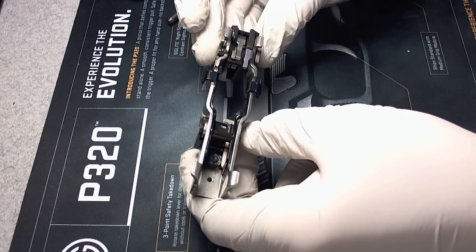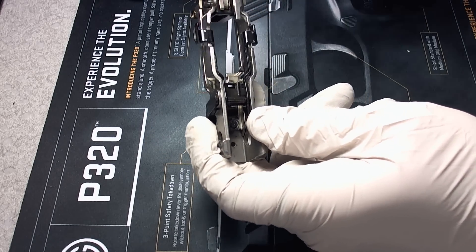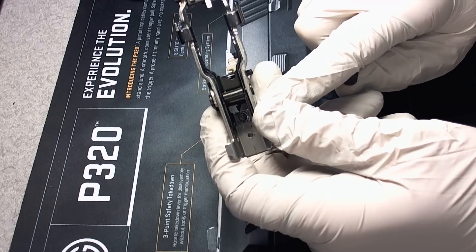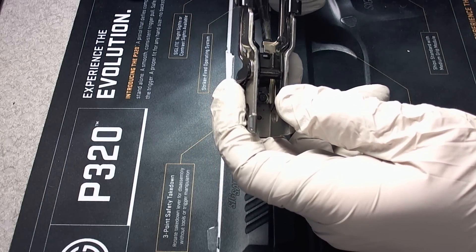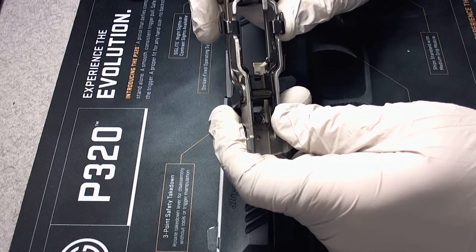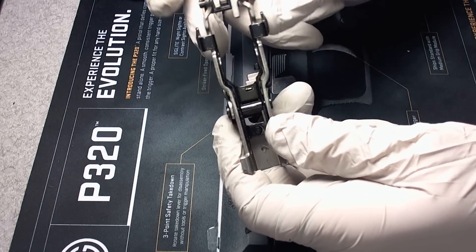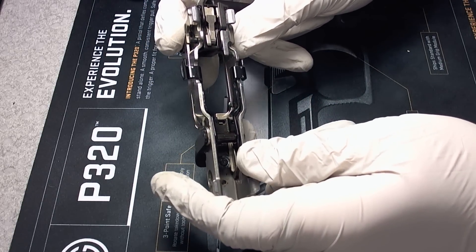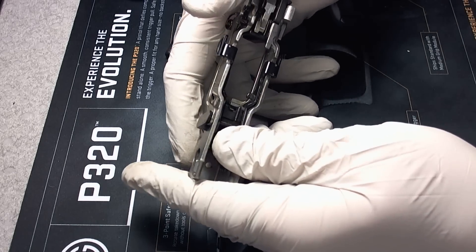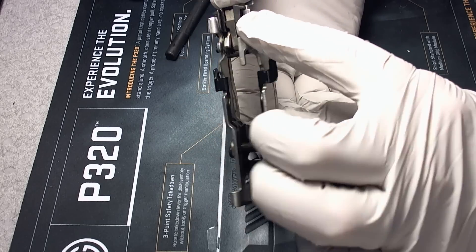This is as far as most people need to go for cleaning and regular maintenance on the SIG P320. A couple of things to show you quickly — this right here is the takedown safety. This is what makes sure that unless the takedown lever is in the correct position, you can't insert a magazine into the gun and the trigger will not function. When you push up on the slide release, it pops back into place because there's a little spring here. Once that's out of the way, you can actually pull the trigger and see the disconnector function right up at the top.